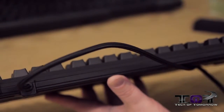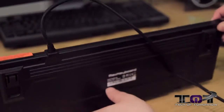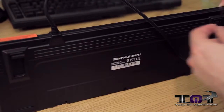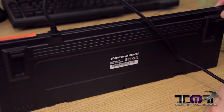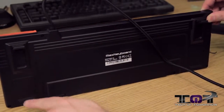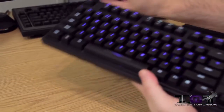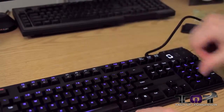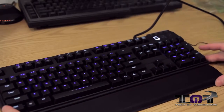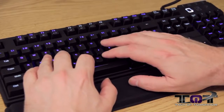Now you guys can see the keyboard. It's very thin — it's not big and bulky. Here on the bottom we have the Max Keyboard name. We've got two little pivots to angle your keyboard, soft rubber feet here, and rubber on the bottom of those as well. When you flip the keyboard back over your wrist rest goes underneath there and away you go.